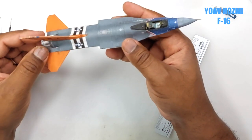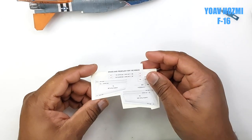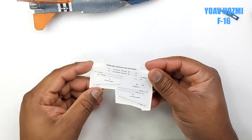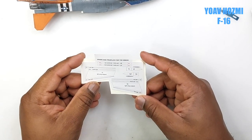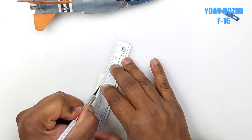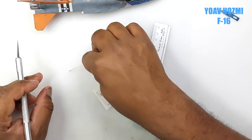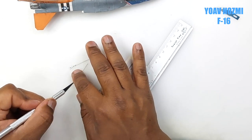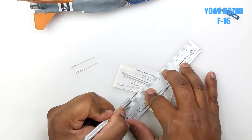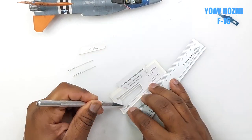Now let's go on to building the main wing structure. As mentioned before, the diagrams and explanation for how to build this kit are totally provided by Yoav as a pictorial drawing, which is really, really helpful. So we cut our parts out and then put the whole thing together bit by bit.